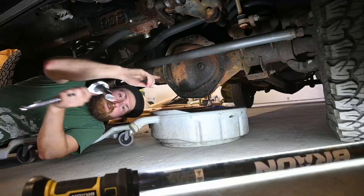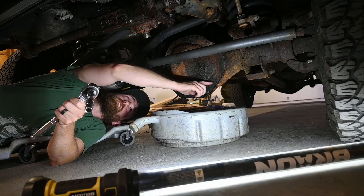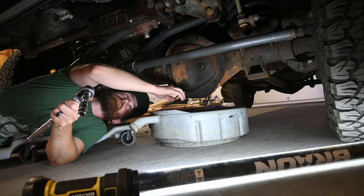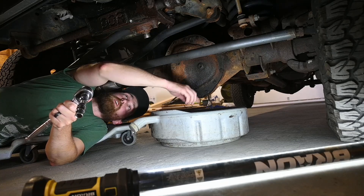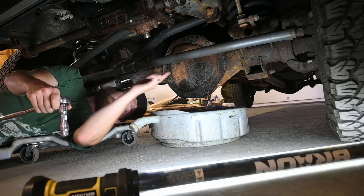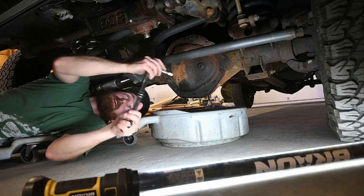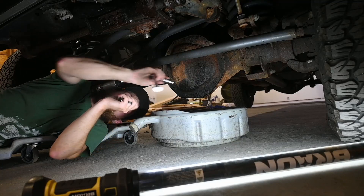For the front differential I've got the stock cover. You've got the fill and all the bolts around the outside — when you loosen those up it'll drain, and that's how you fill it back up once you put it back on. Always make sure you can get the fill plug out before taking the cover off; there's nothing worse than draining it and then realizing you can't fill it.